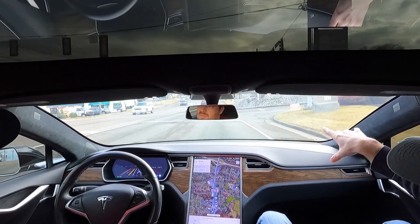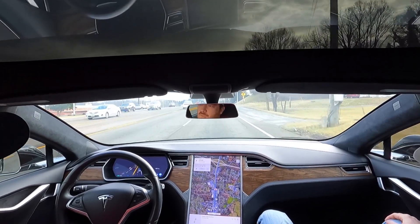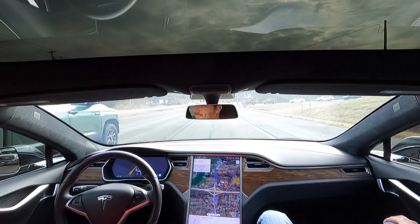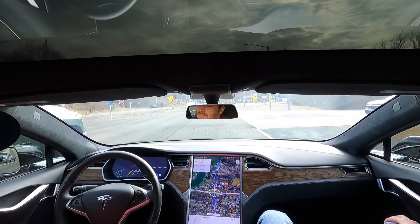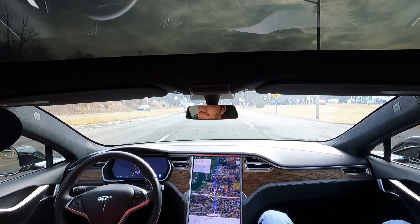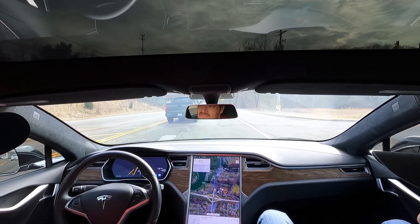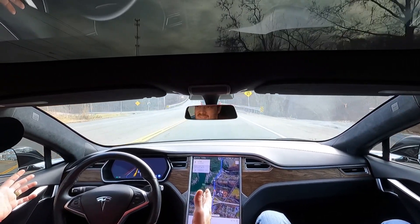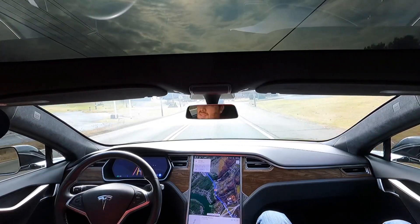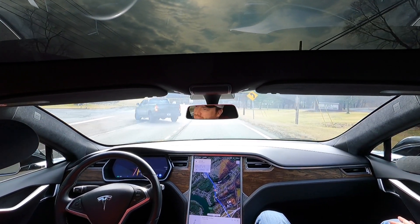Here in about a quarter to half a mile, we're getting ready to merge — going from a four-lane to a two-lane. A little jerky, but it got the job done. It did it, I didn't have to intervene. And it's going to slam the brakes on too.